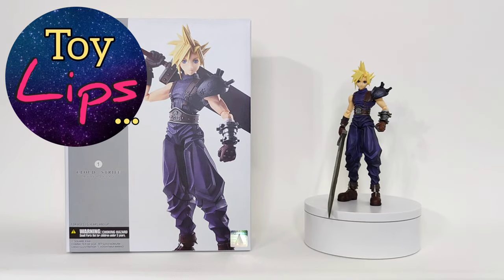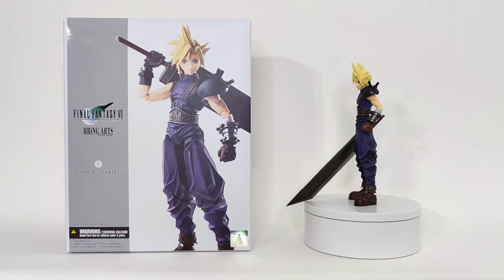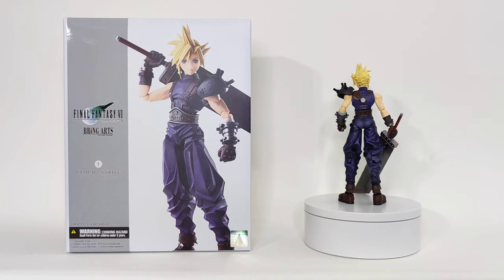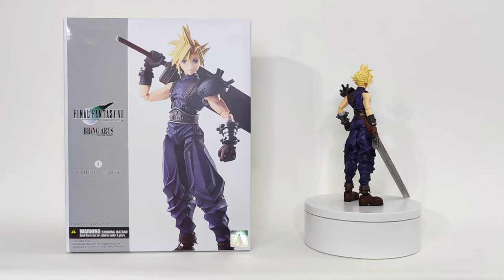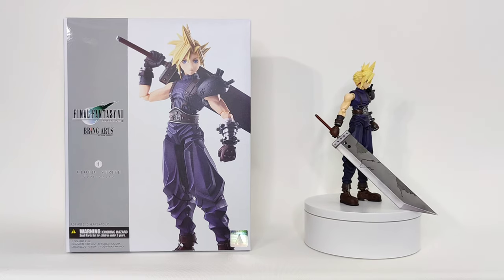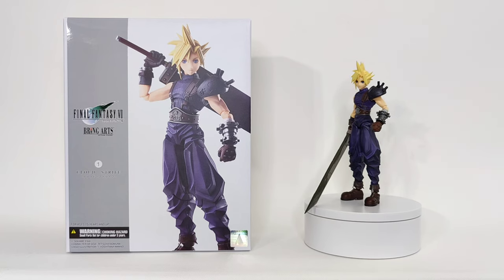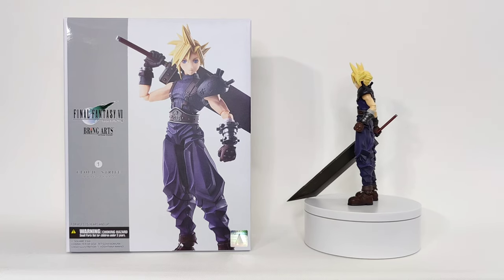Welcome back. Today we're taking a look at the Square Enix Bring Arts line — their fairly new six-inch line of action figures based on Final Fantasy and Kingdom Hearts games and things of that nature. This is the classic Final Fantasy 7 Cloud Strife at $130. You can pre-order the next wave on their website right now.